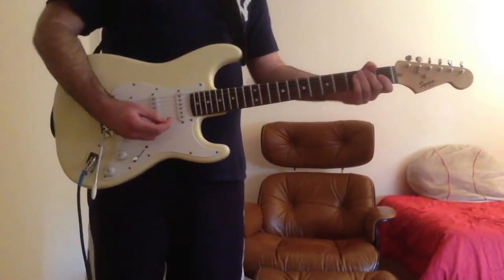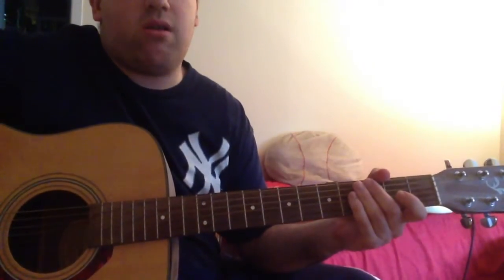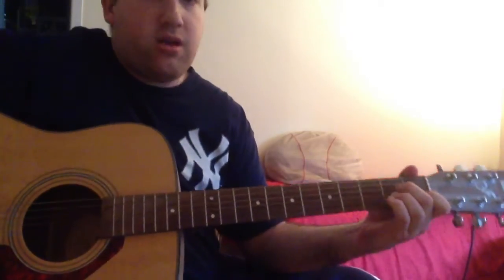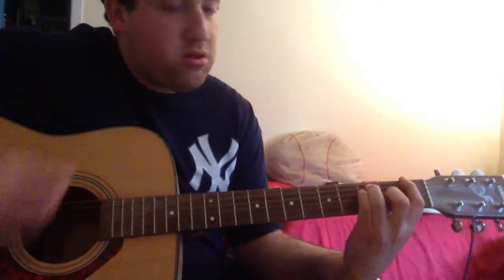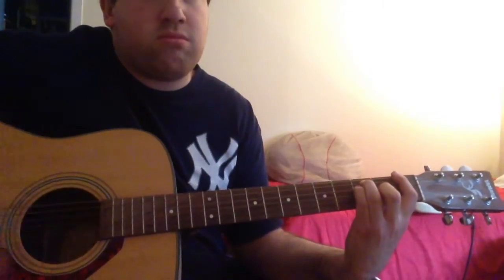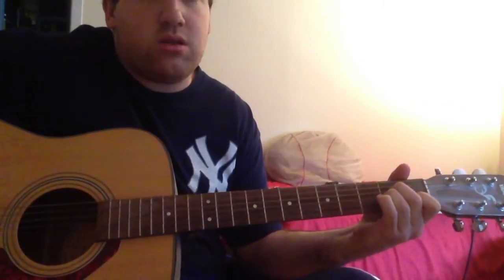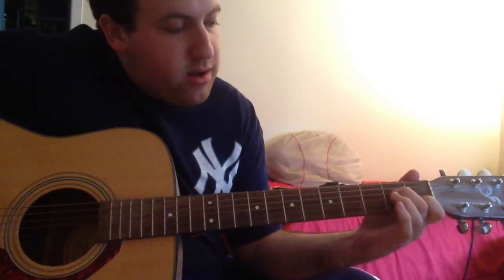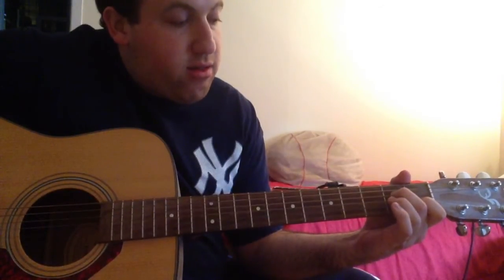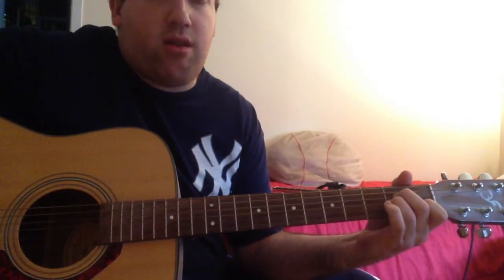Next I will show you the chords. So now if you want to play the song acoustically, I will show you the chords. The verse goes like this — that's an A minor chord: first finger on the B string 1st fret, second finger on the D string 2nd fret, third finger on the G string 2nd fret.